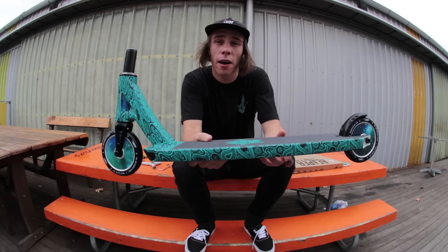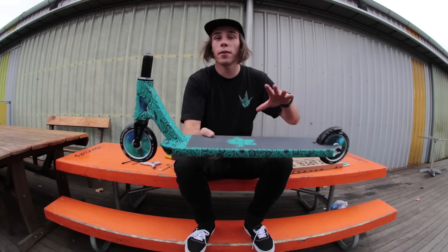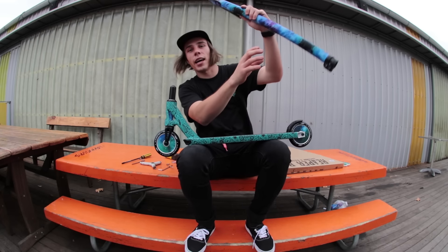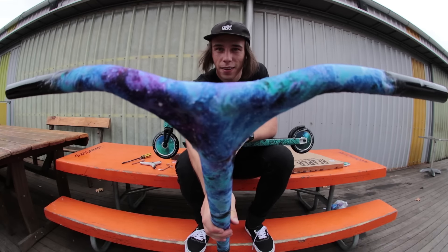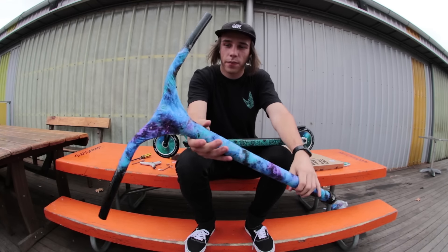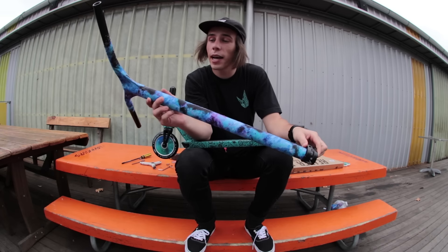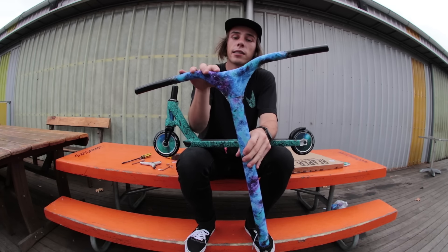Now that we've done the bottom half of the scooter, it's time to reveal the top. Can you guess what the bar wrap's gonna be? Galaxy wrap. These are my XL sized Reaper bars in black, but I've wrapped them myself with this galaxy print fabric.